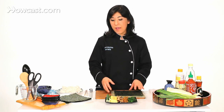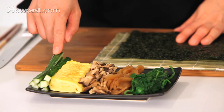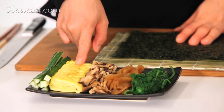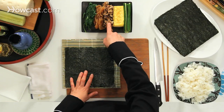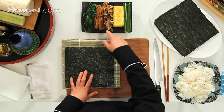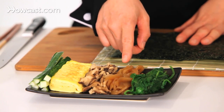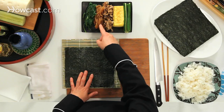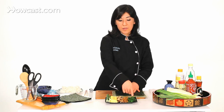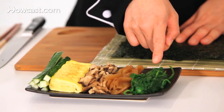Today I have julienne cucumber. This is a Japanese egg omelette. This is dried shiitake mushroom cooked in soy sauce, mirin, sake, and sugar. This is dried gourd cooked in soy sauce, mirin, sugar, and dashi — dashi is Japanese stock — and this is just blanched baby spinach.